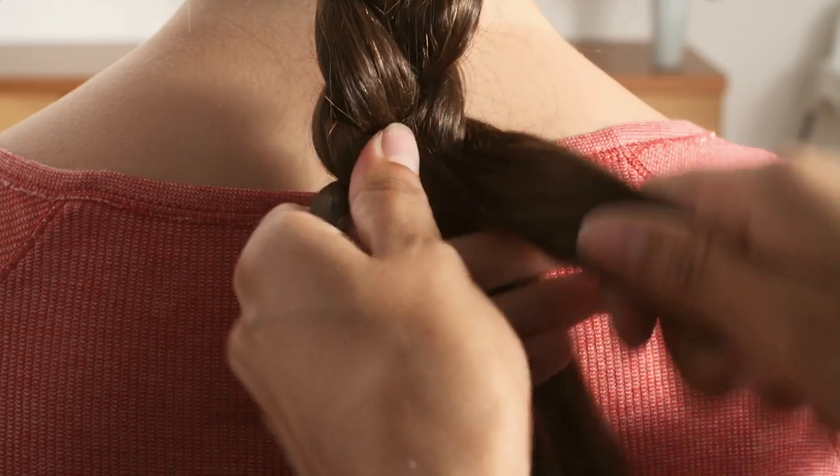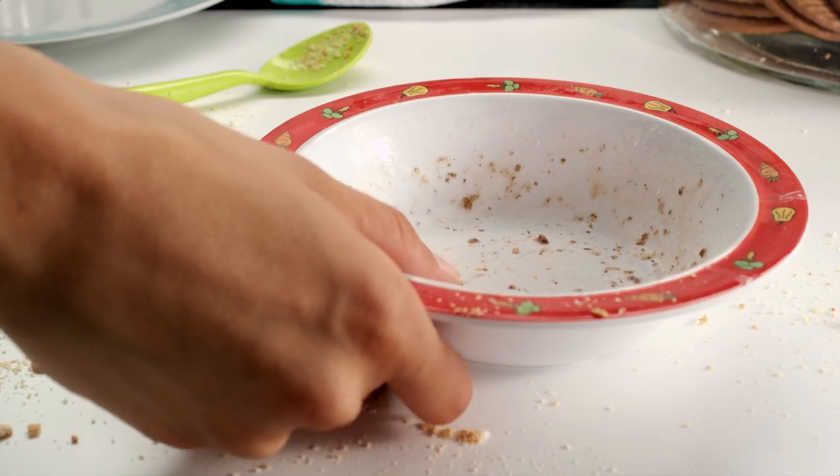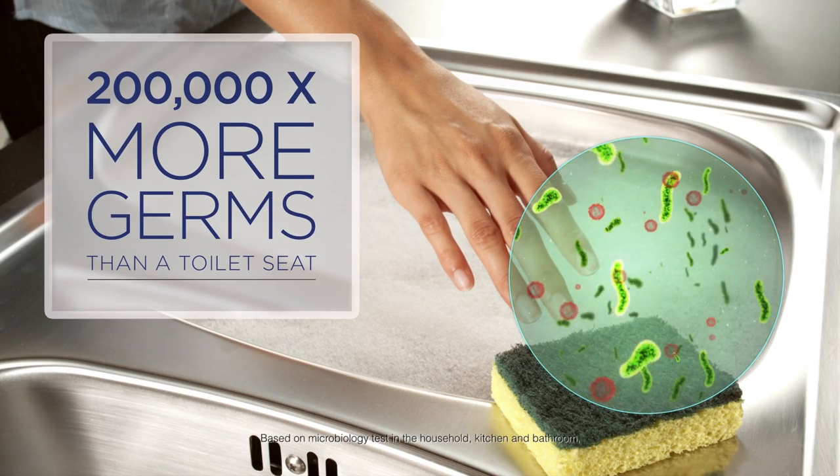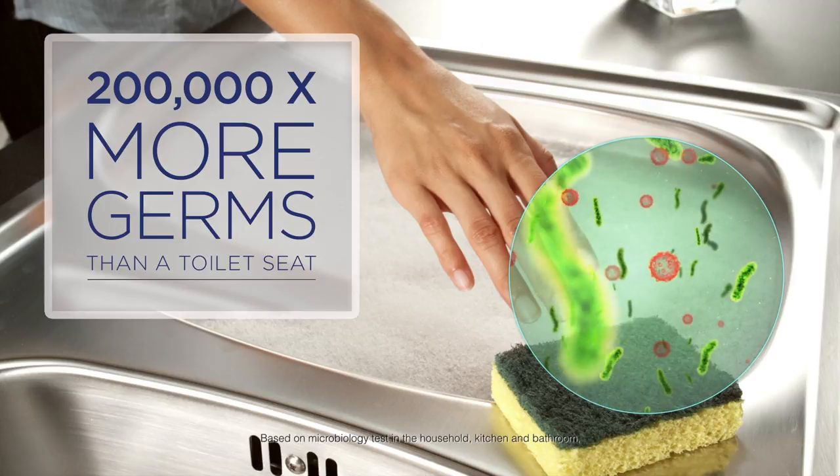Mum's hands sure do get a workout. But if you're hand washing dishes, you may not realise a kitchen sponge can hold 200,000 times more germs than your toilet seat.